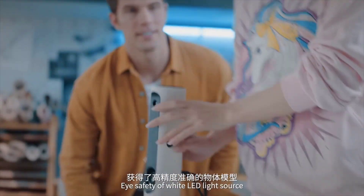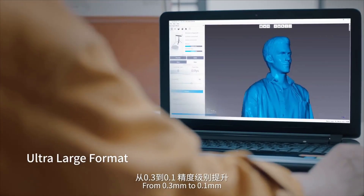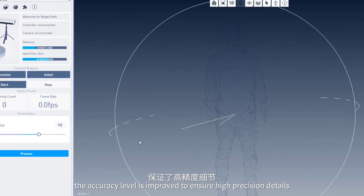Eye-safe white LED light source makes scanning faster and smoother. Accuracy is improved from 0.3 mm to 0.1 mm, ensuring high-precision details.